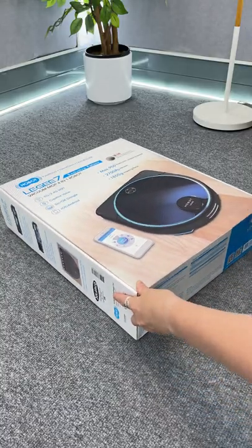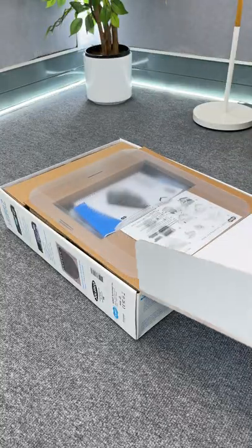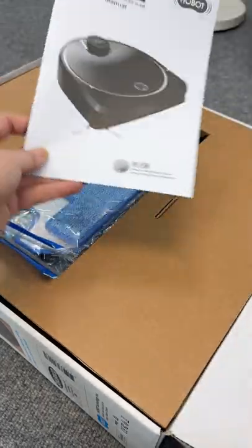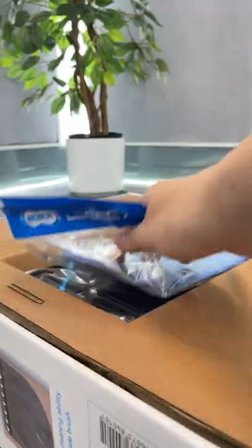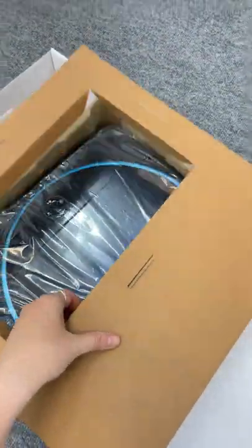What is up guys, check out this super cool gadget I've been testing out for the past couple of weeks. It is the Leggy 7 4-in-1 robot vacuum and mop. In the box you get the user manual, a quick start guide, and an extra set of mop pads, as well as the Leggy 7 robot vacuum itself.